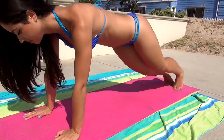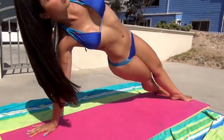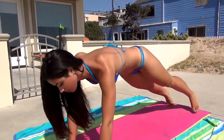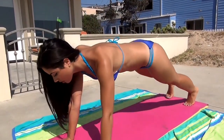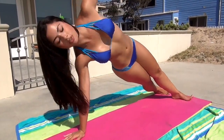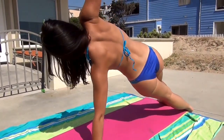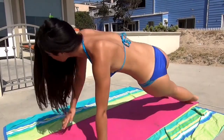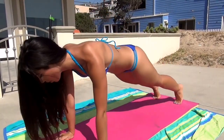Now I'm going to show you another variation of this exercise where you do it from push-up position. Those plank exercises are a really good way to strengthen up your core and get the side of your waist nice and sculpted. Give it a try!